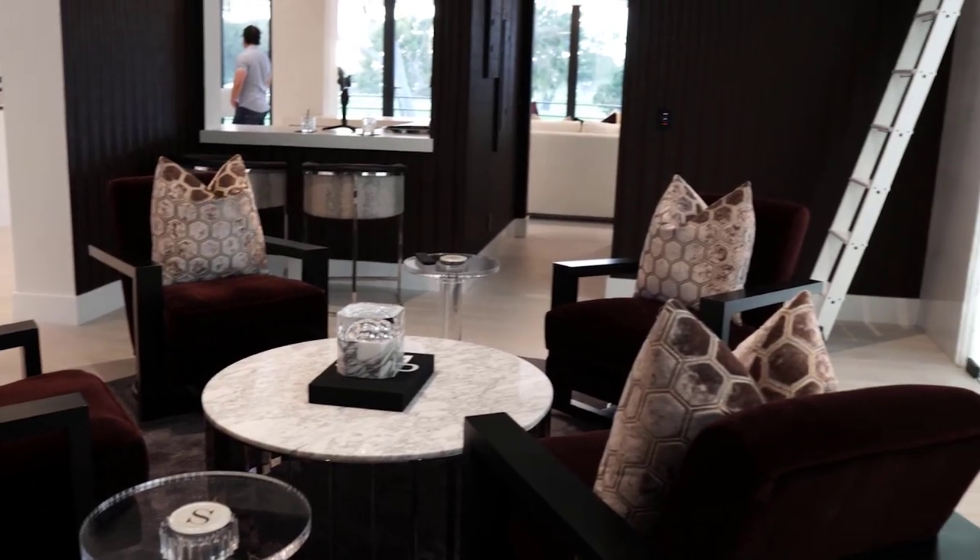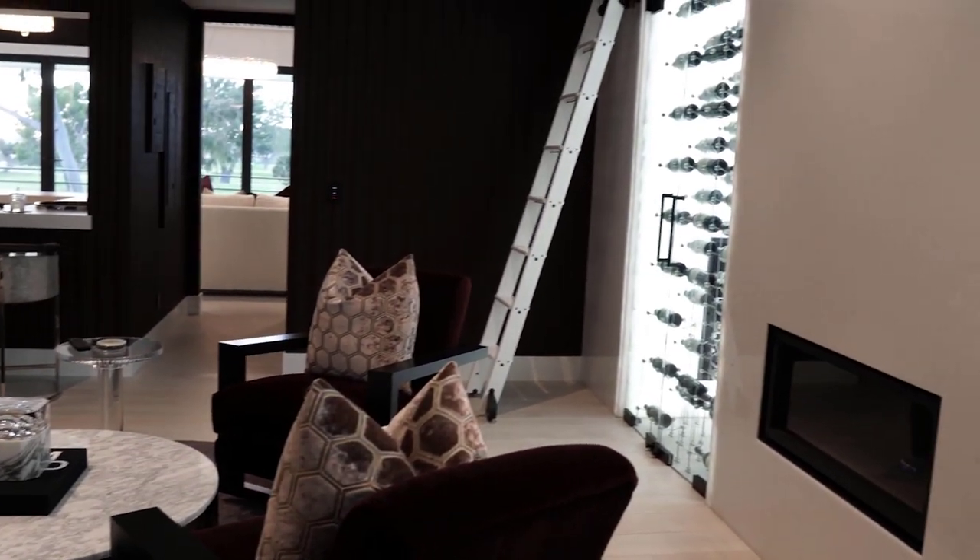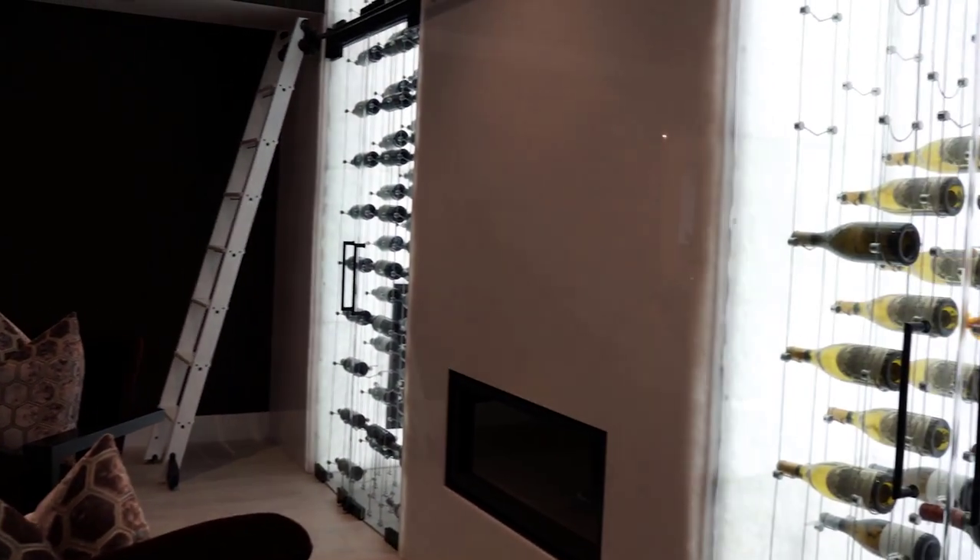Hello, this is Steve from Wine Cellar Designers Group. We have a really good wine cellar that we built out here, and it's going to be very interesting to see because it was something that we had to tear down and build back up from another wine cellar company. It's going to be really interesting to show you kind of what we did to make this a real wine cellar that doesn't have any issues. Let's go in and check it out.